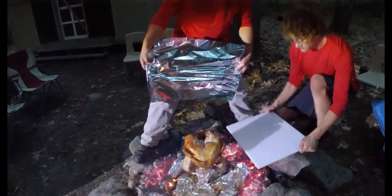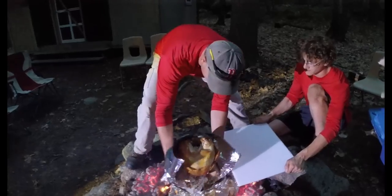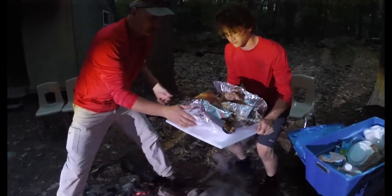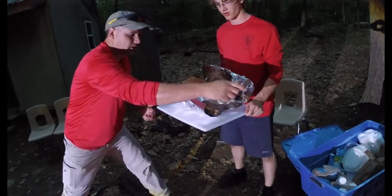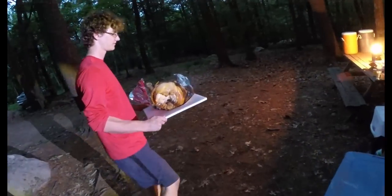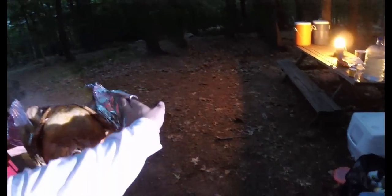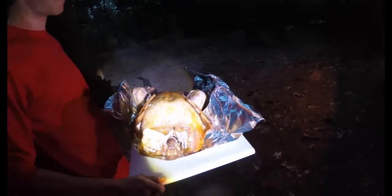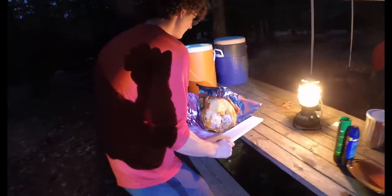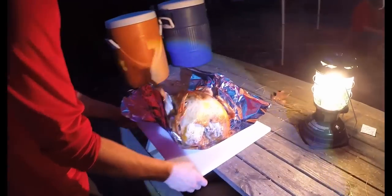We're using a little tin foil here to grab it, pull it straight off, and set it on the table. Let's put it on the table first — look at that. Pull the leg off so people can see how that puppy just falls apart. That is beautiful. Keep in mind, these poppers don't always work reliably in there, so don't rely on the poppers.